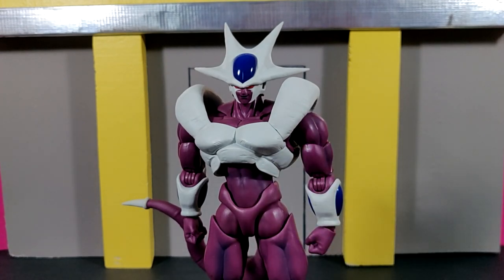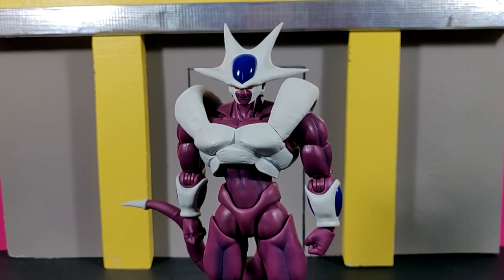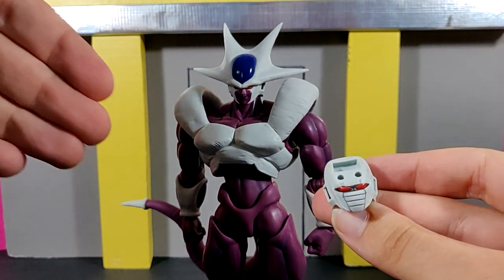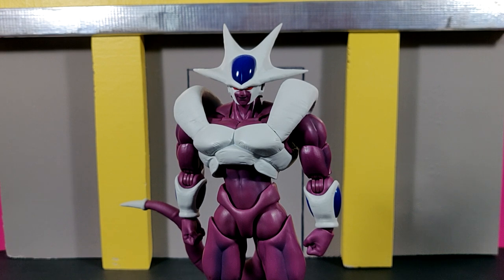One thing that might have been a cool addition: on the recently released first form Frieza they introduced sculpted heads with raised eyebrow anatomy to allow more exaggerated expressions. Cooler in his movie did have some exaggerated scenes — like when he saw Goku pushing back his Supernova with the Kamehameha toward the sun — and a scared-looking expression with a specific crown piece for that head would have been interesting. But I understand it's not a big deal since a masked Cooler wouldn't show much expression anyway.